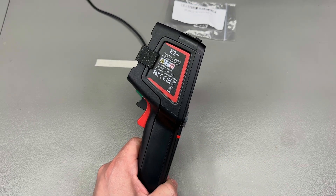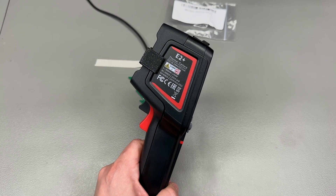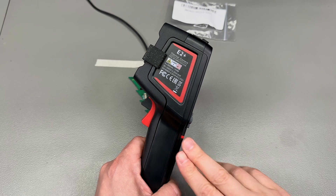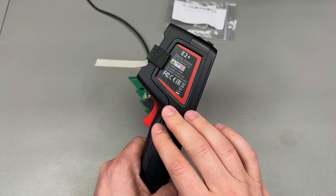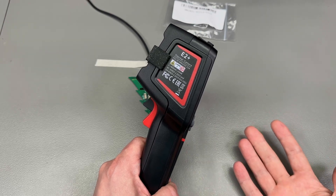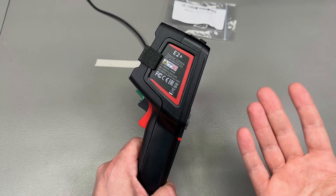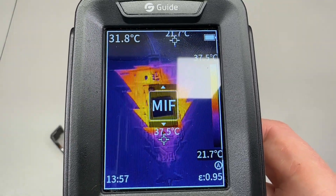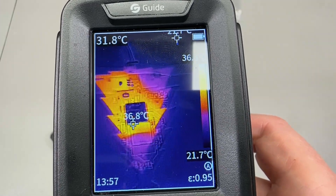Battery life is probably a downgrade on this E2 Plus model. The datasheet quotes 11 hours of runtime, whereas the older series was over 16 hours. I'll assume the newer, likely more power-hungry processor with the same battery capacity inside is responsible for the lower runtime. Still, 11 hours of runtime is great battery life.